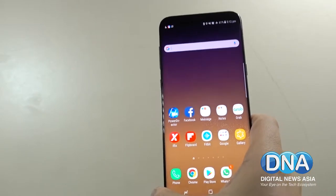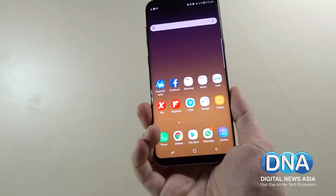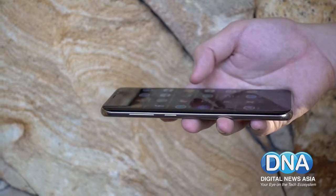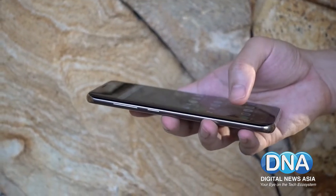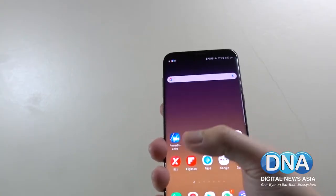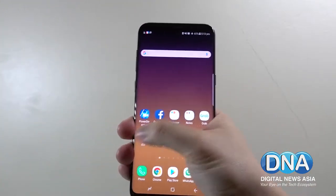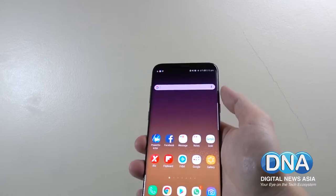Physically, the Galaxy S8 is not much larger than the Galaxy S7. It sports a thickness of 8.1mm and weighs just 173 grams. The design is quite stunning, and if you have small hands, you're in luck — because though it has a very large screen, it's actually quite narrow, so you can still reach from side to side, unlike much larger phones.